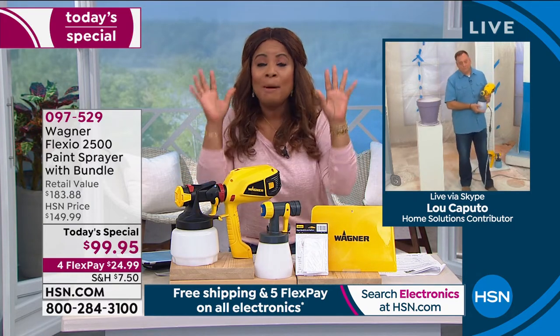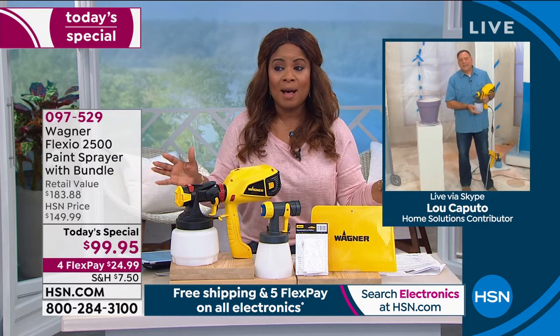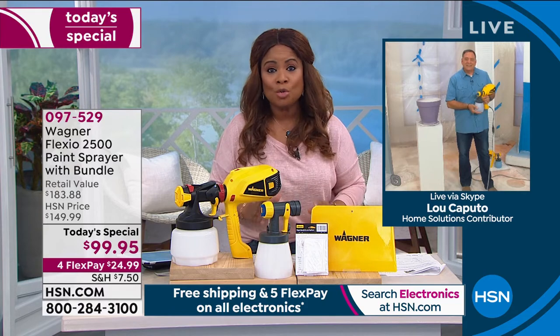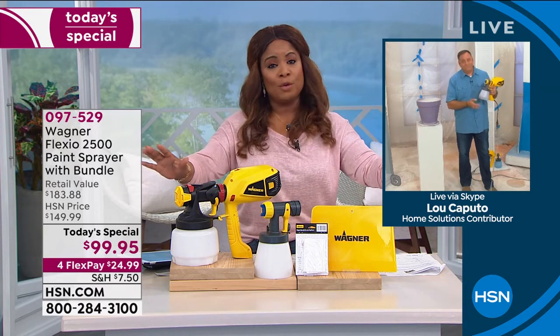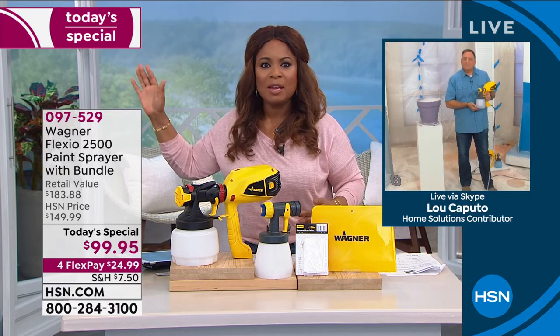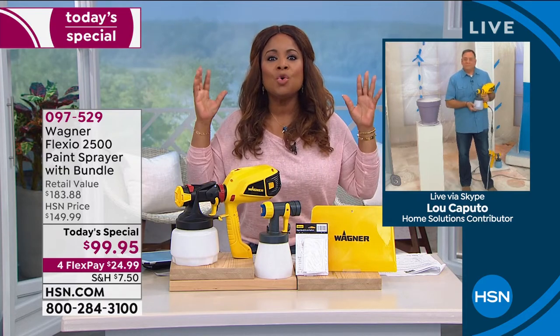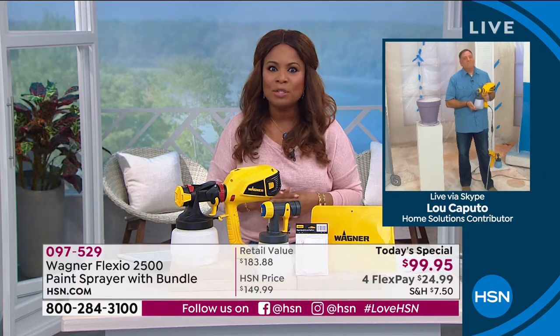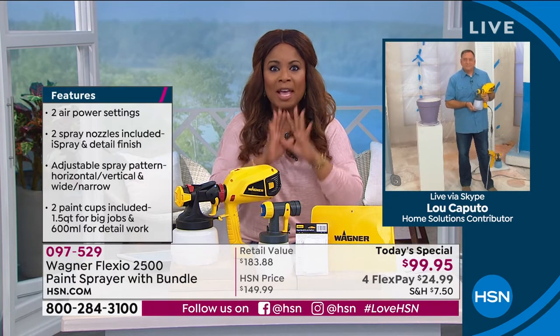If you want to paint anything, I'm a big proponent of paint. When you're decorating on a budget, the biggest payoff is to buy a can of paint and paint something like new — you reap the rewards. That's why I'm thrilled to be able to launch this Today's Special. I hope you're one of the lucky ones to grab it.